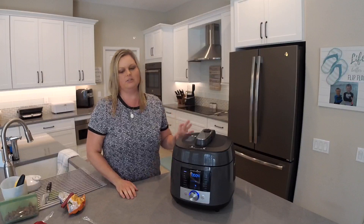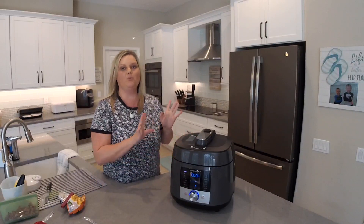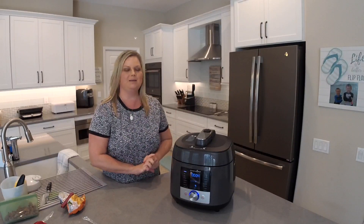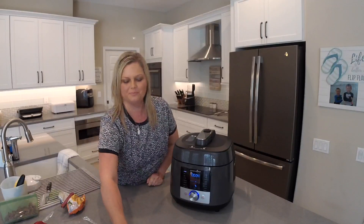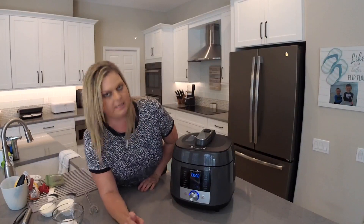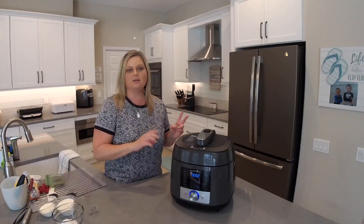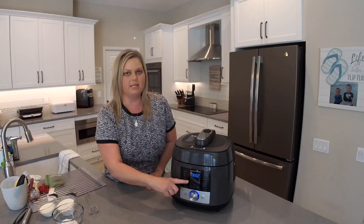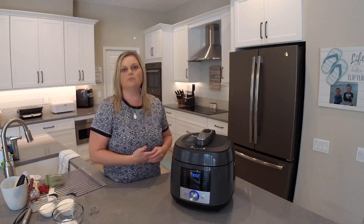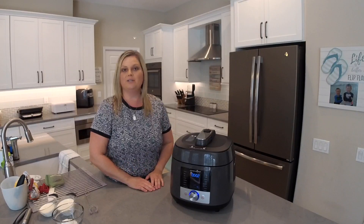It took about eight minutes to come up to pressure, and it started counting down for five minutes — we have four minutes left. When that time is up, we're going to let this naturally release, meaning just let it sit there for 10 minutes before releasing the rest of the steam. Once the pressure cooker finishes the cooking cycle, it automatically switches to a keep warm setting and starts counting up so you know how long it's been finished, which also helps you time the natural release.